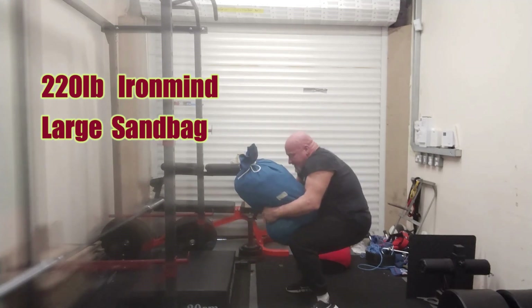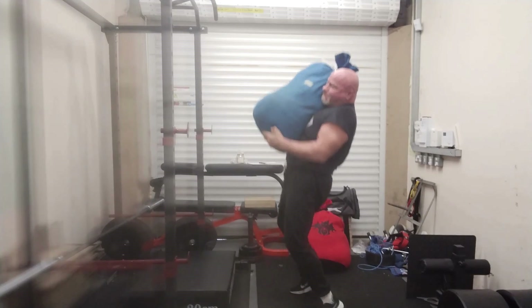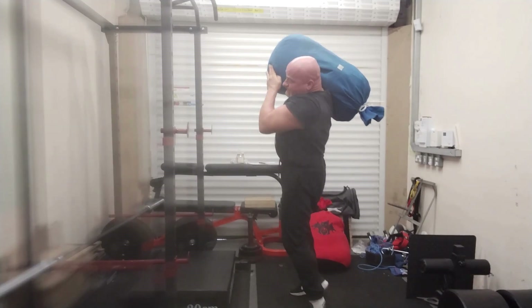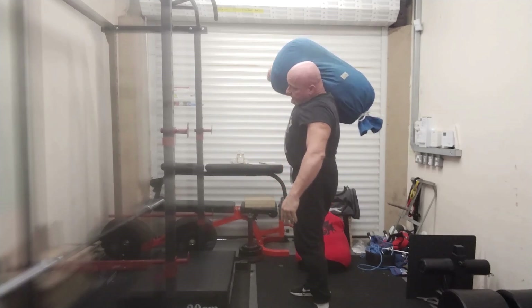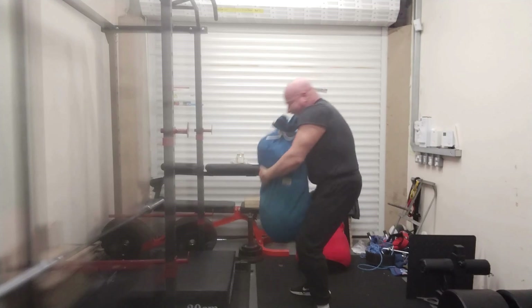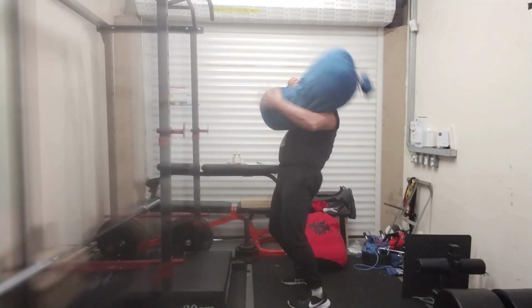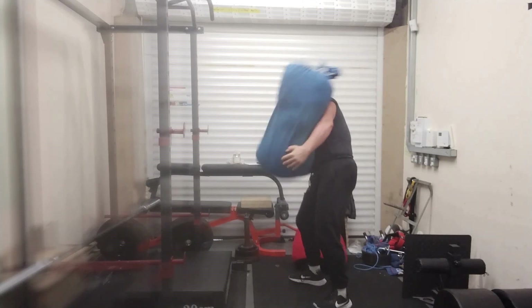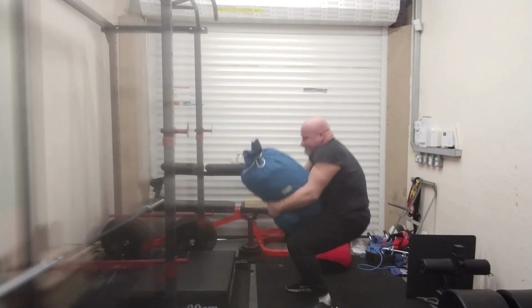Thanks for watching. This is just me doing some general strength training — a 220-pound sandbag, about 100 kilos, from the floor to shoulder. It was supposed to be an easy deload week because I didn't do any barbell pulling from the floor, not even trap bar deadlift, but it actually turned out to be a 45-minute session.